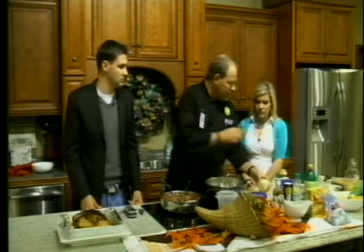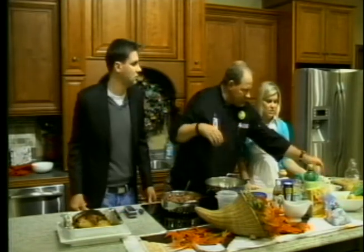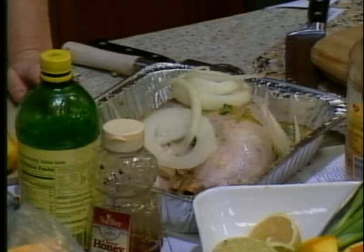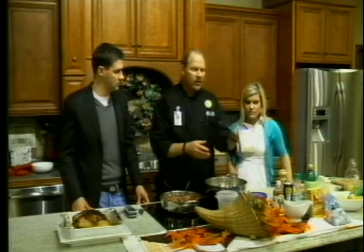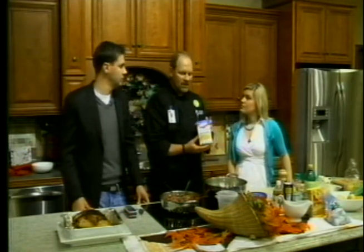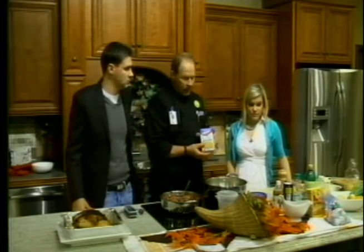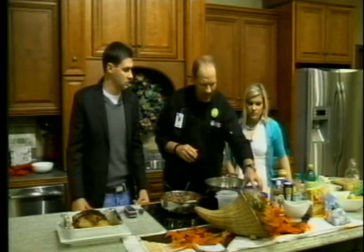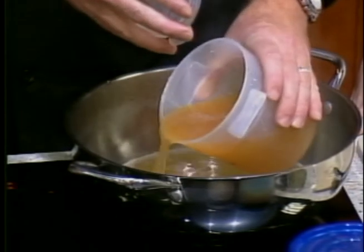I'll recap on the turkey real quick. What you want to do is top the turkey with some sliced onion, then put it in the oven for 15 minutes per pound — 7 pounds at 325 — until it browns nicely. Now we're making an apple cider gravy. You can do a turkey giblet stock from the giblets, but since we're using a turkey breast, I chose to use chicken stock — four cups of that, reduce it by half, and then we're going to add apple cider.